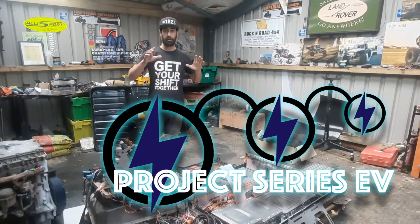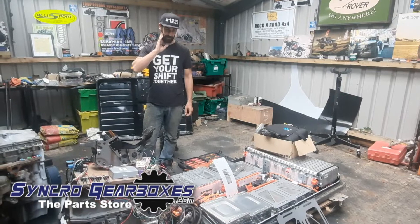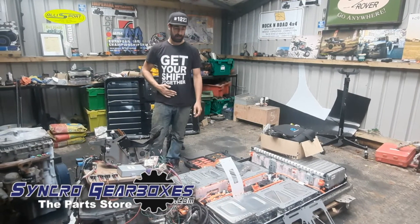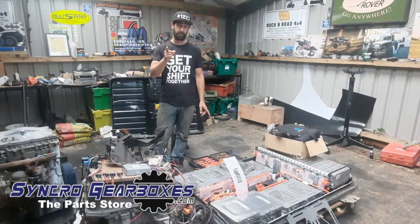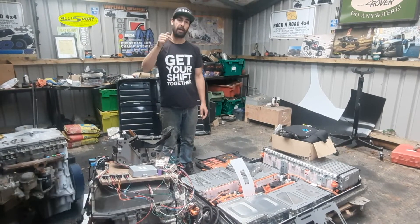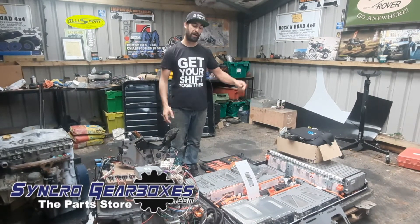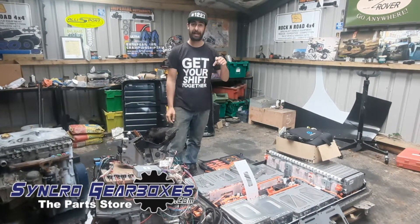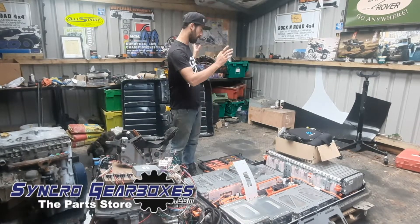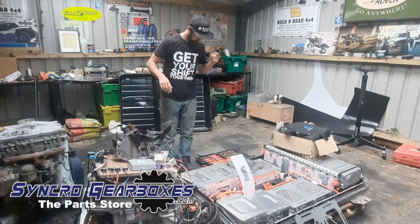We're just going to do a bit of talking about the EV stuff, EV specific stuff. Before I do, stick in the comments below where you're from, just so we can get an idea. We're here in Wales, specifically in our garage at the house, which is why it's a tip, but it's where I've got the EV stuff that I'm going to talk about.